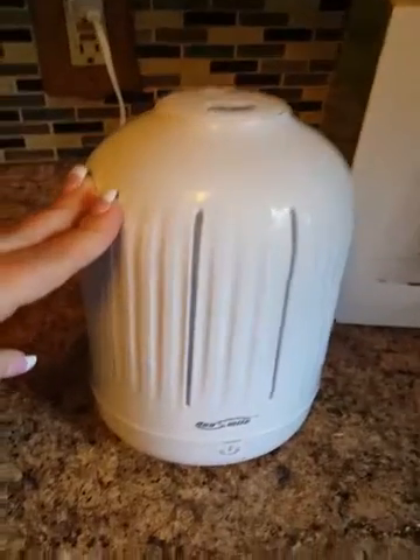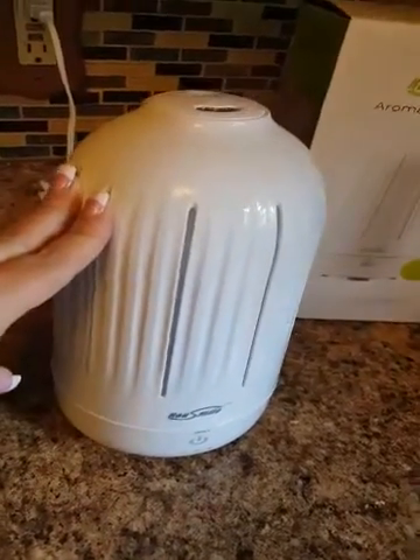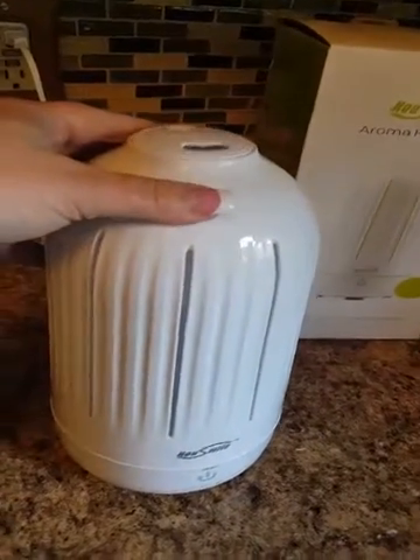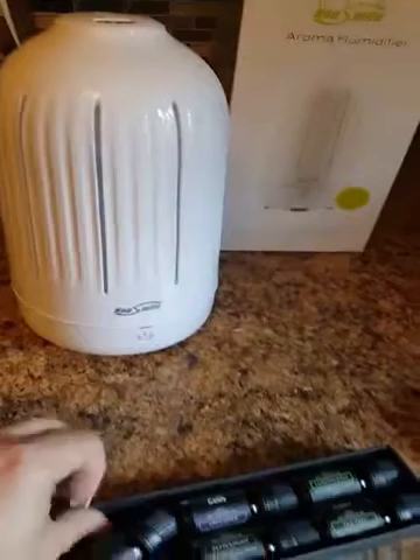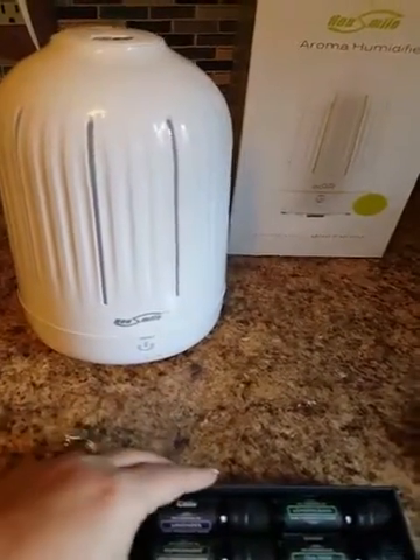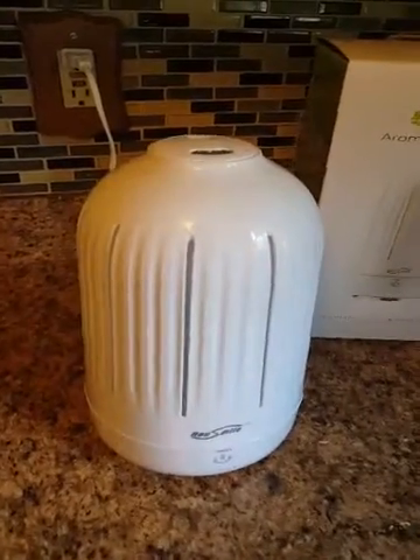I got this aroma humidifier — it's pretty nice. You put essential oils in it and it's a diffuser for essential oils. I happen to have some oils here at the house in different scents. I put one of those inside there, though those don't come with it at all.